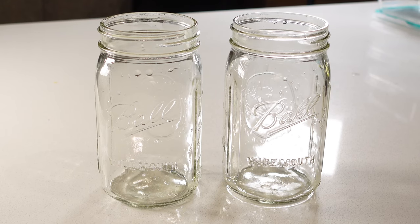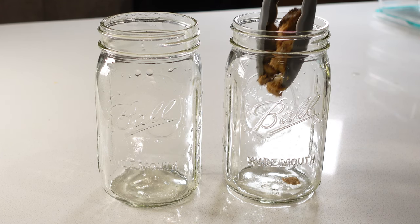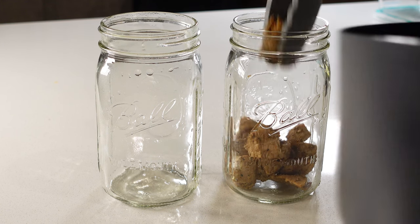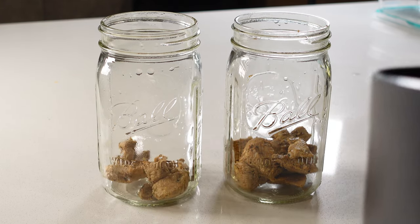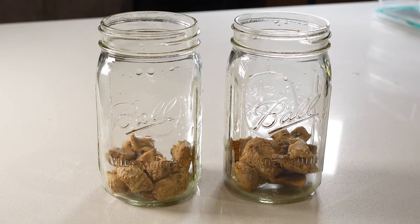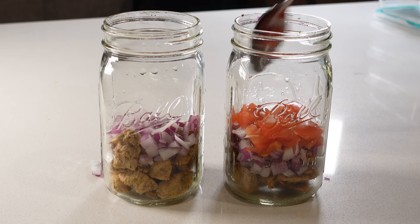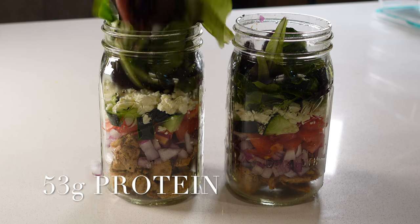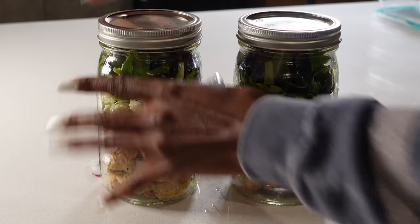I'm finally going to start plating everything I've cooked today, starting with the salads. I'm using mason jars I found on Amazon — I'll leave a link in the description box. I saw this idea on TikTok and I've finally jumped on the bandwagon. Starting with the Caesar salads, from bottom up: chicken, onions, tomatoes, cucumbers, feta cheese, and lettuce. My second salad will contain corn, beans, tomatoes, and lettuce.